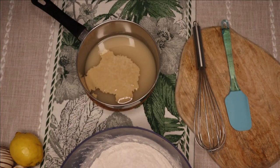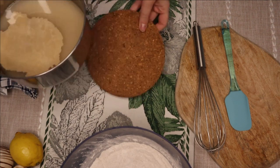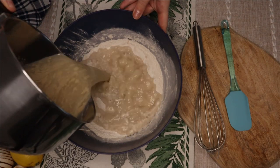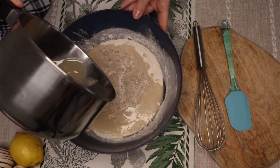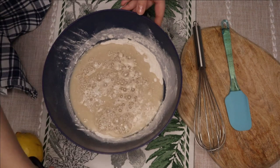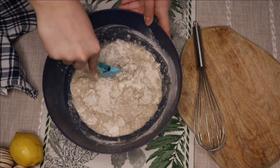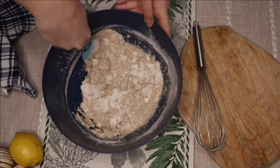Mix your wet ingredients with the dry. At first it will look a bit wet, but after a while it will get thicker.